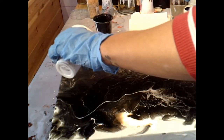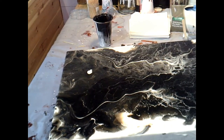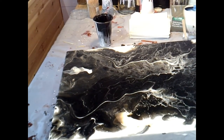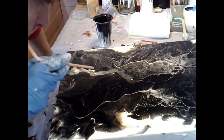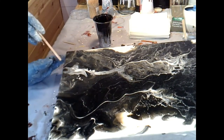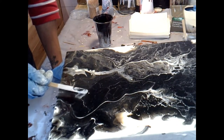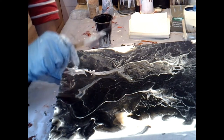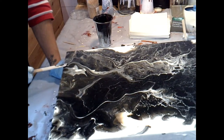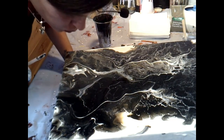I'm just going to put some white on here and then see what blowing it does. Swipe it over again because it's a little bit too much light all in one area. So I'm just going to come across here and then cross them. And then I'm going to put some white on here.